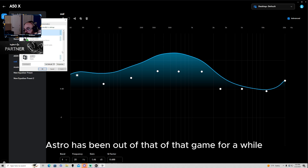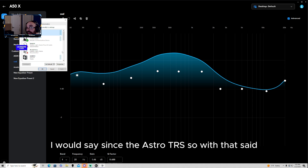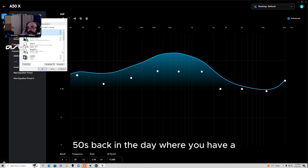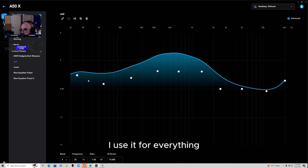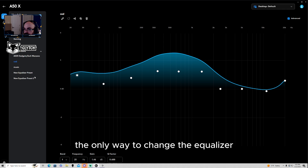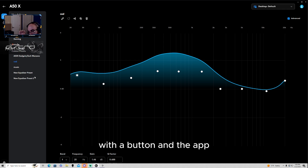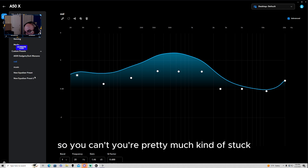Astro honestly has been out of the competitive game for a while — I'd say since the Astro TRS. With that said, you don't have a preset button on this headset. You can't change presets like on the old Astro A50s back in the day. The only way to change the equalizer at this point in time is with the app. But the Logitech G Hub app does not work with this headset.